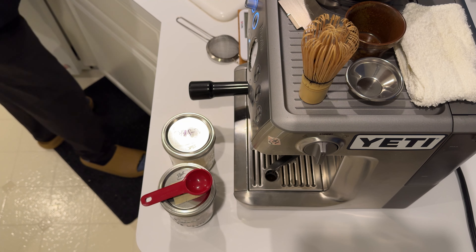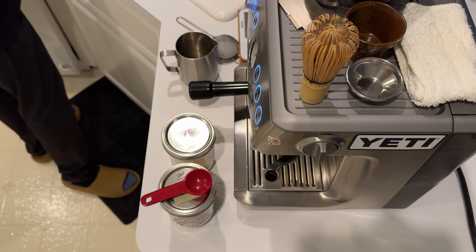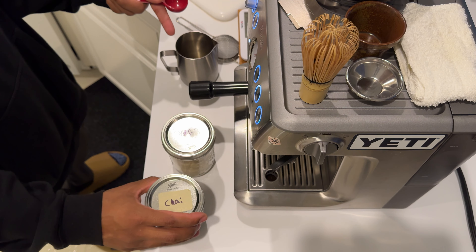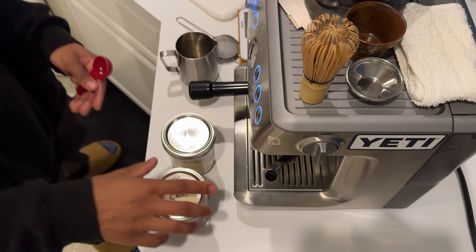I make my chai in a large frothing pitcher. The first thing I do, I take two and a half tablespoons and put it right in the frothing pitcher. Then I add some hot water to that, and we just let that steep for about four minutes.